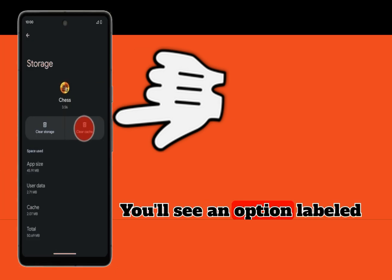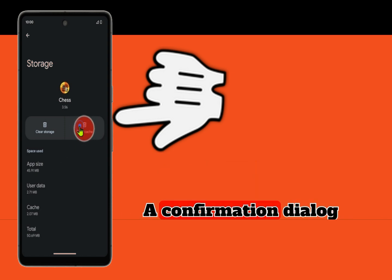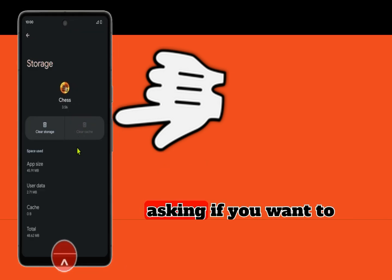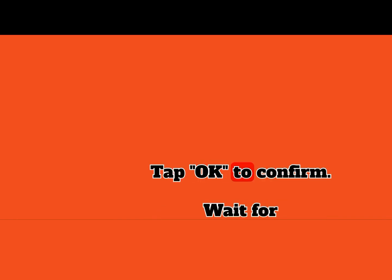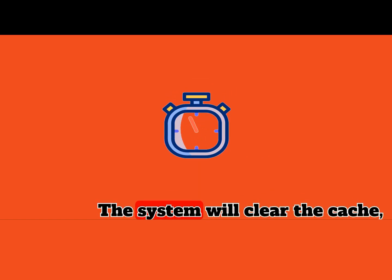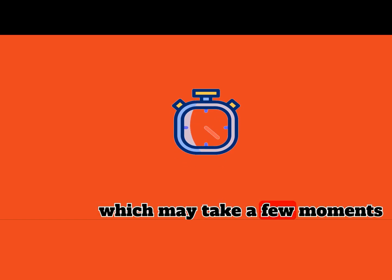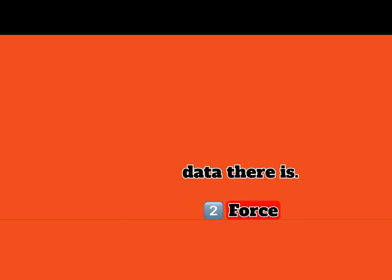Tap on Cached Data. You'll see an option labeled Cached Data — tap on it. Confirm clearing cache: a confirmation dialog will appear asking if you want to clear cached data. Tap OK to confirm. Wait for the process to complete. The system will clear the cache, which may take a few moments depending on how much cached data there is.